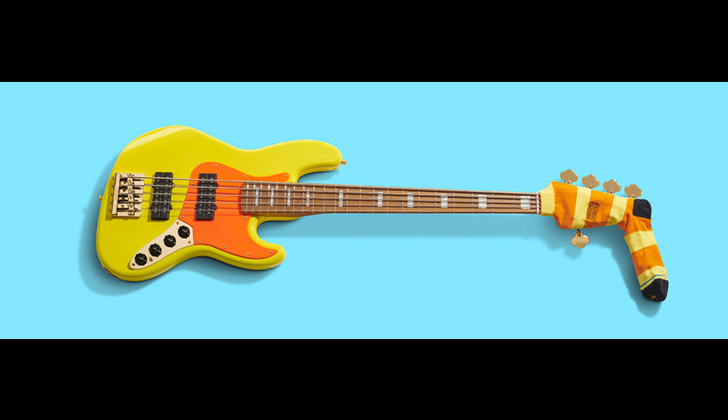Spirit of Mononeon's innovative playing channeled in all-new artist Signature Jazz Bass V. Welcome to Music Gears, where we bring you the latest info on new music instruments, software, and other gear from around the world.